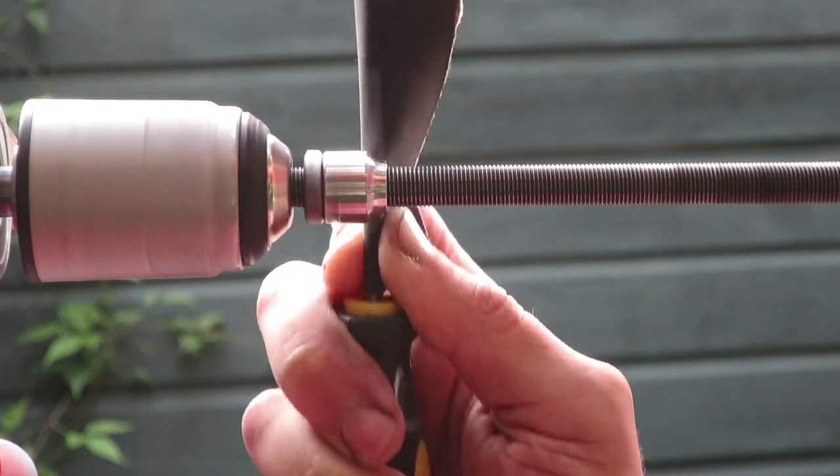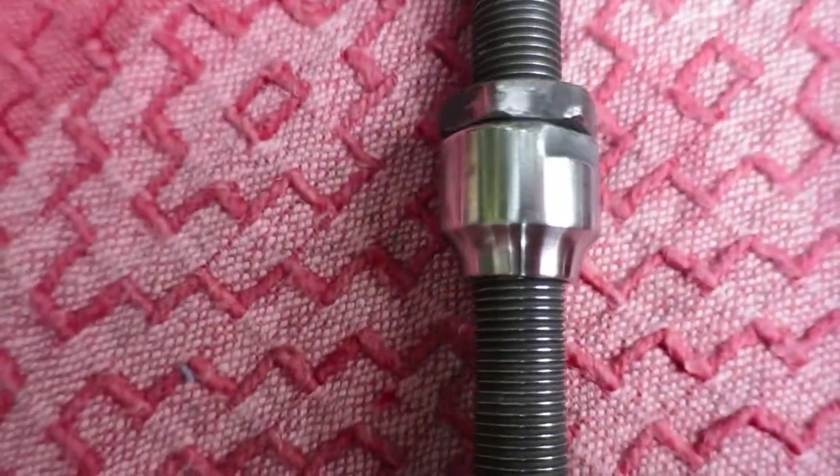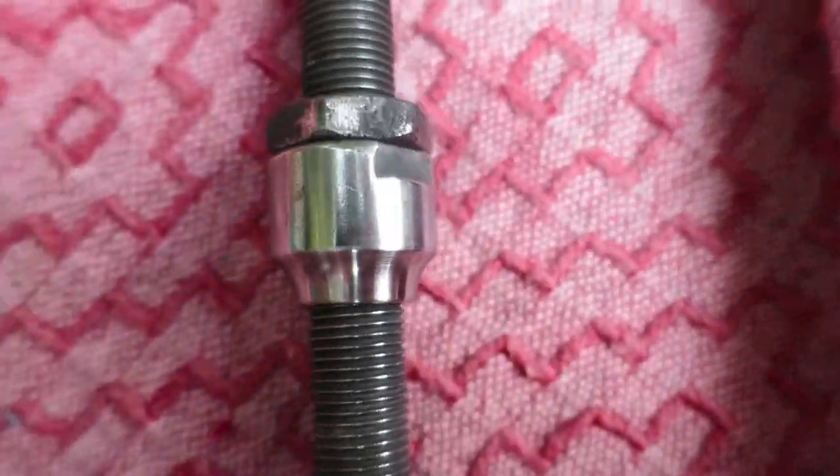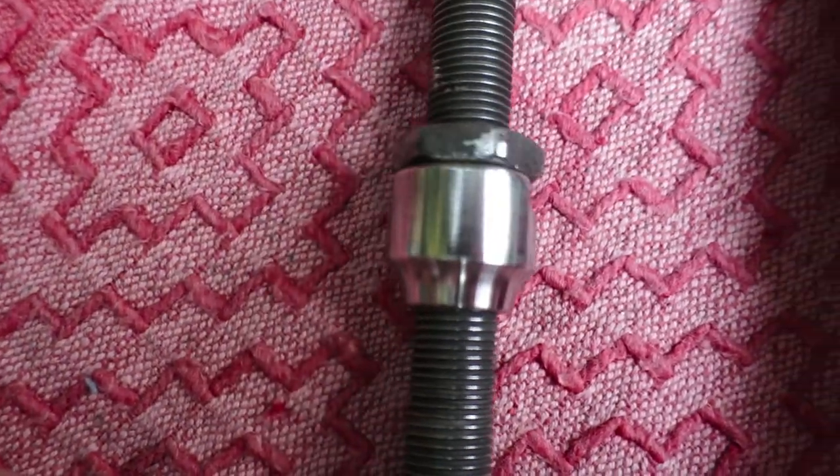That's how you restore your damaged and pitting cones. If you like this video please subscribe and drop a like. If you have any questions or suggestions for new videos leave a comment below, and I hope to see you on the next video. Bye for now.